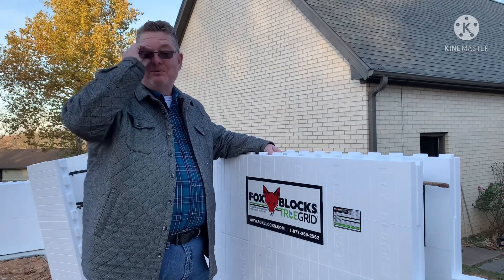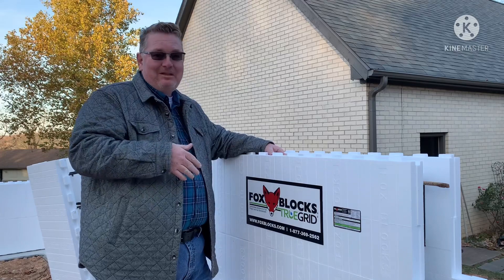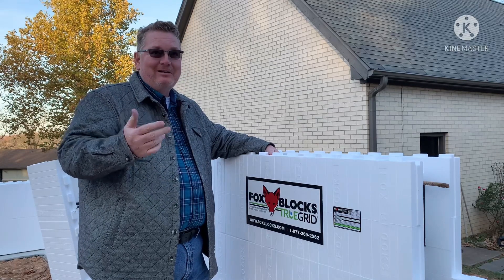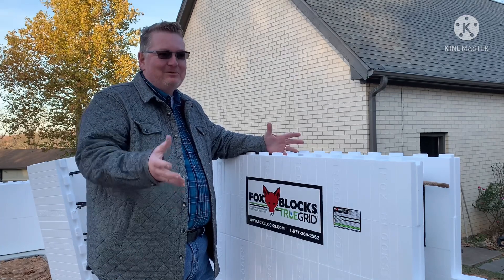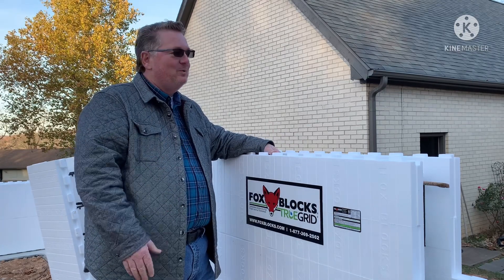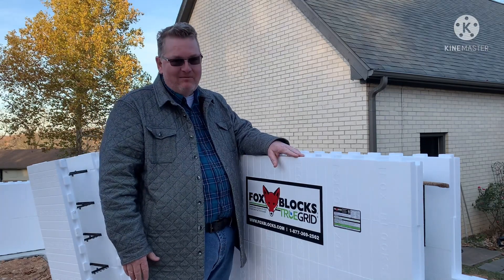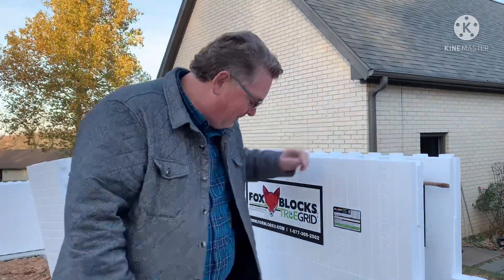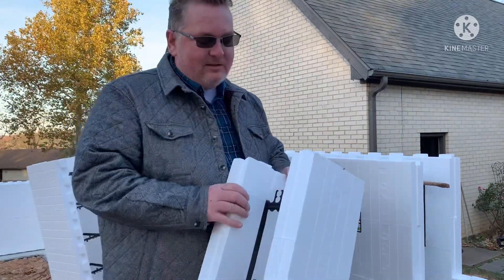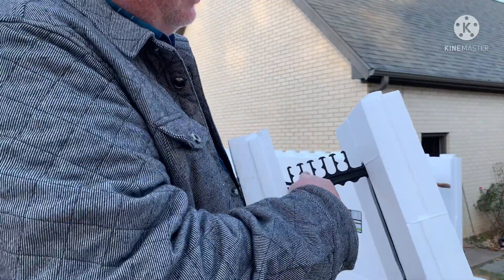So many people asked me, either in the comments, in person, or by text: how does this block system work? These are called Insulated Concrete Forms, or ICFs for short. They are polystyrene with plastic webbing inside — as you can see, it's molded in and it's extremely tough and strong.